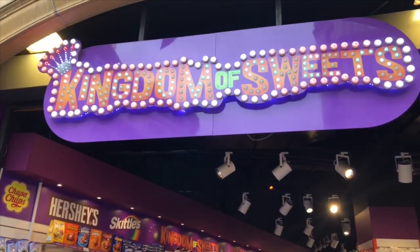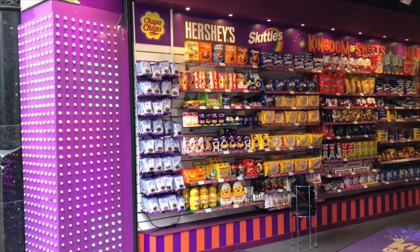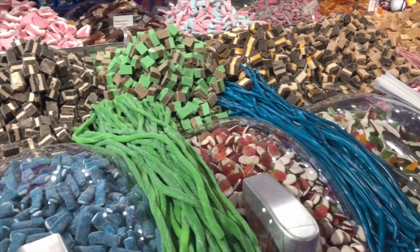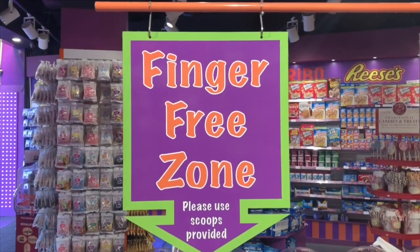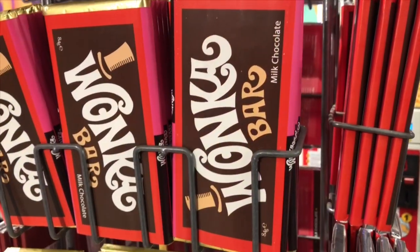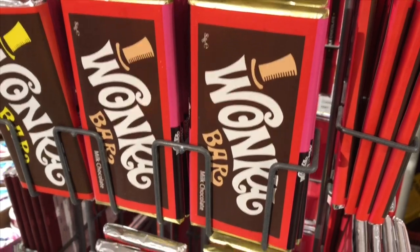We walked into Kingdom of Sweets. There were lights, music, and lots of colors. There was a finger-free zone where you only used scoops. I saw a candy bar that reminded me of one of my favorite movies as a kid — the Wonka bar from Charlie and the Chocolate Factory.